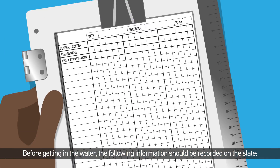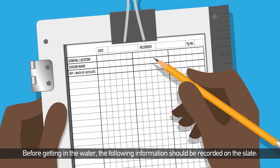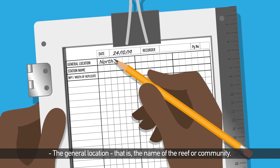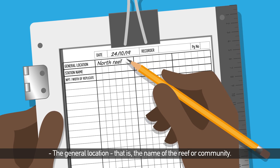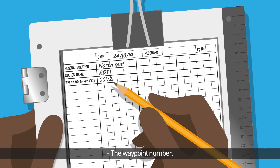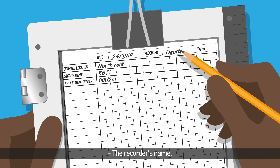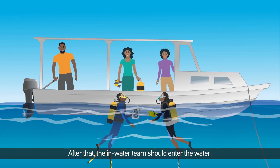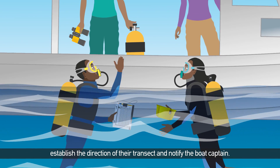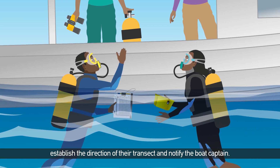Before getting in the water, the following information should be recorded on the slate: the date, the general location (that is, the name of the reef or community), the station code, the waypoint number, and the recorder's name. After that, the in-water team should enter the water, establish the direction of their transect, and notify the boat captain.